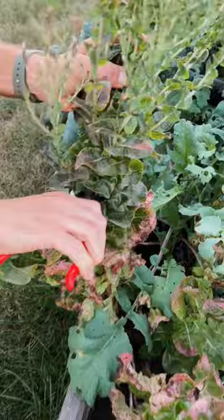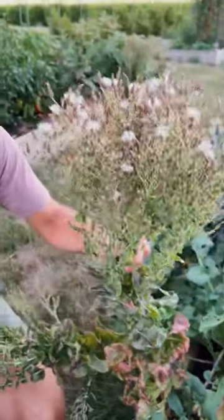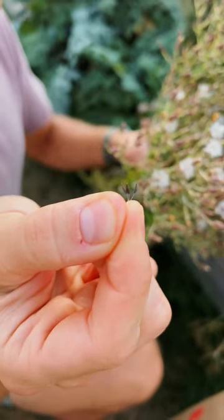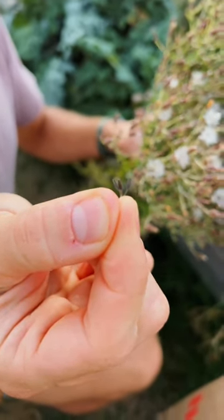Cut halfway down the stalk and now we're going to put this in a paper bag. If you want to see the seeds, pull out these little flowers and those little black pieces on the end — those are the seeds and that's what we're saving.